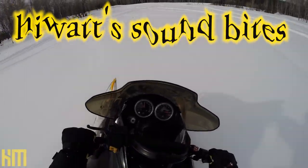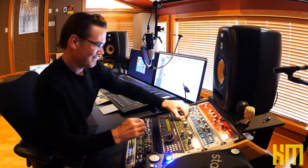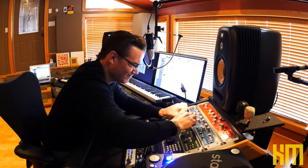On today's HiWatt Soundbite, we're playing effects with hardware. Is there anything more fun in the studio than playing effects with real hardware? Oh my goodness. There is just nothing like the feel of real buttons and knobs when it comes to actually performing and creating special effects.